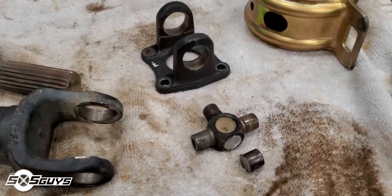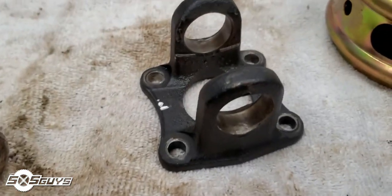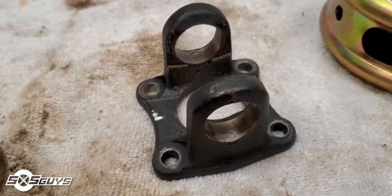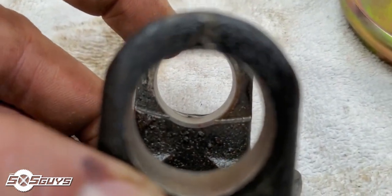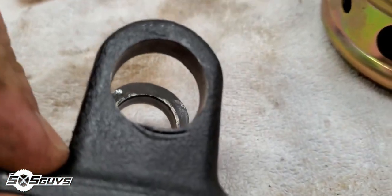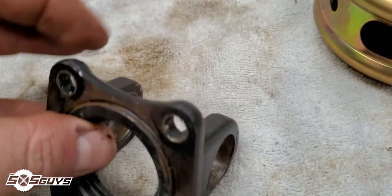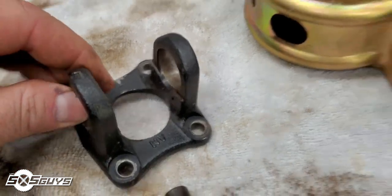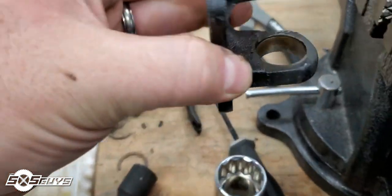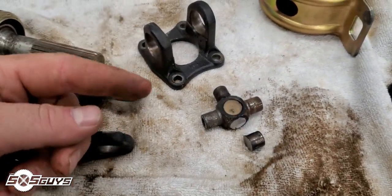I broke down and busted out the grinder and simply cut the post off the tee to get it out of the yoke. Exploring the yoke, you can see on the far side there's a little bit of a lip — that probably happened because of me, but it created essentially a retainer ring where that bearing wasn't coming out. So we hammered it out the opposite way. If you ever get in that situation, put your yoke in the vise wide enough for the needle bearing to go through and work it out that way. Sometimes grinding an arrow away is the best way to go.